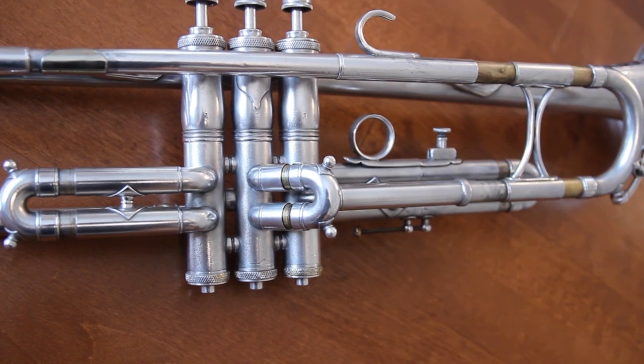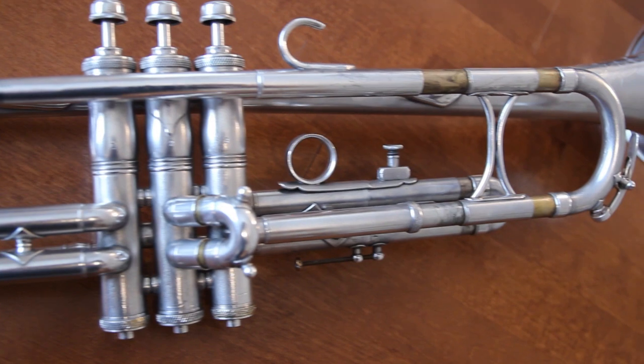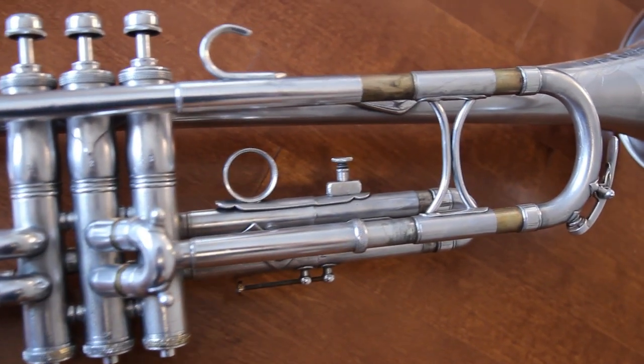This is surprisingly free blowing for a medium bore instrument. One interesting thing about this horn is that it has a double tuning slide, so it can be tuned to a key of A.